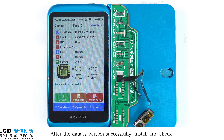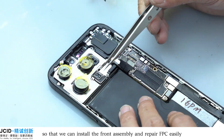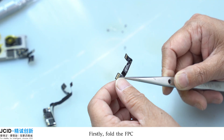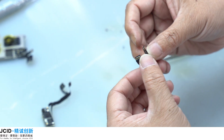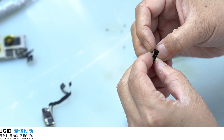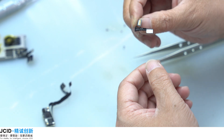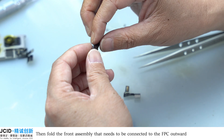After the data is written successfully, install and check. Remove the rear assembly and ladder before installation so that we can install the front assembly and repair FPC easily. Firstly, fold the FPC, then fold the front assembly that needs to be connected to the FPC outward.